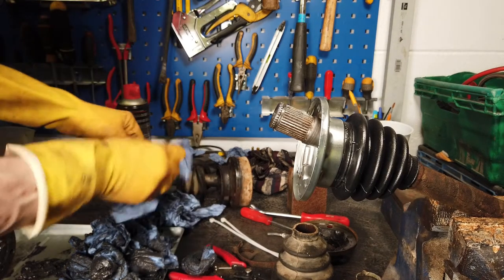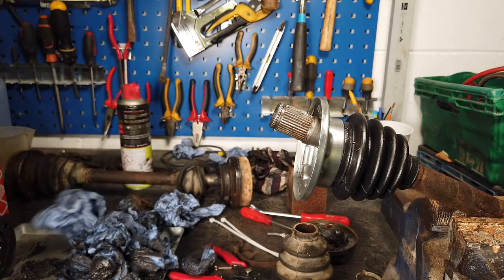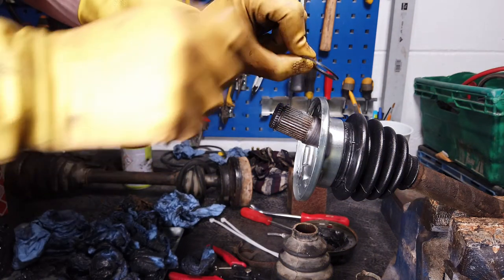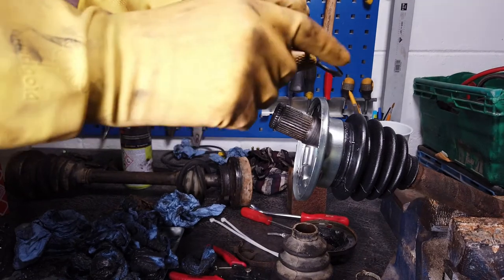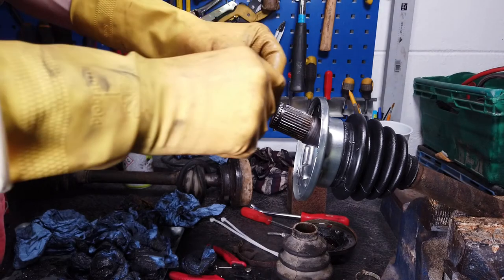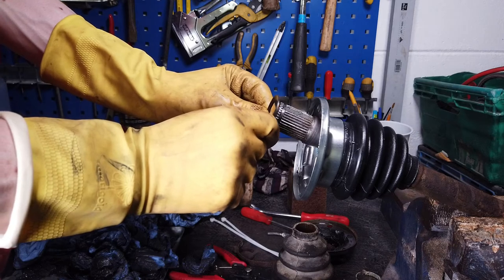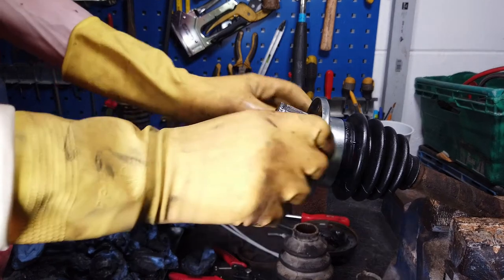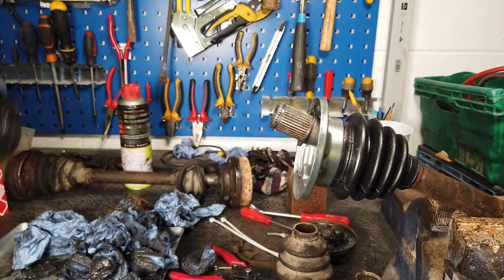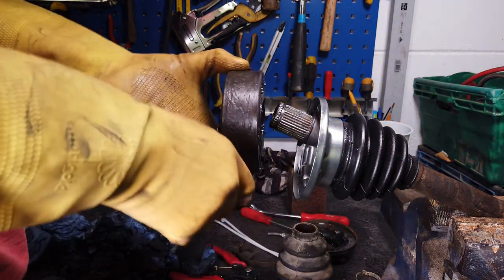The next thing we'll do is put on the new ring here. We've got to make sure the ring faces the right way - it's kind of dished, so the upper part of the dish faces down towards the other CV joint. Put that on there. And then the star of the show - the CV joint goes on there like that.